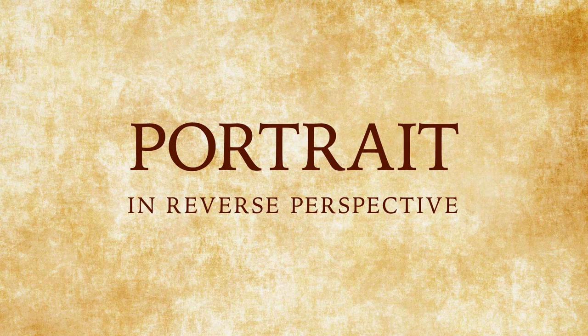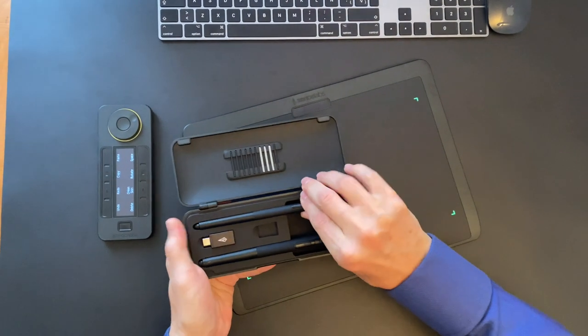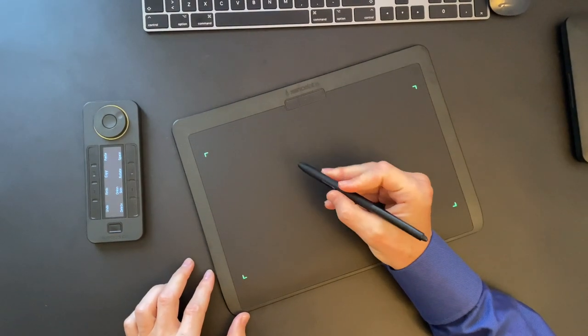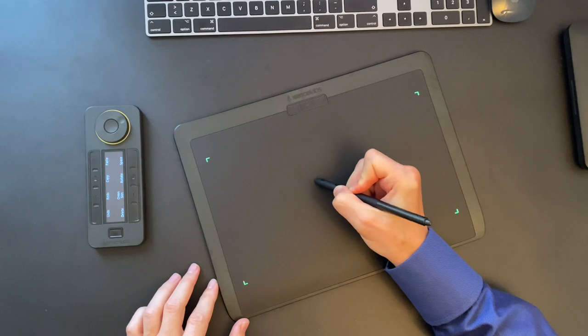We are ready to draw the first portrait, which I will make in reverse perspective. For drawing, I will use the thin pen with two buttons. It has the same dimensions as a regular pen, which will make it very easy to use.